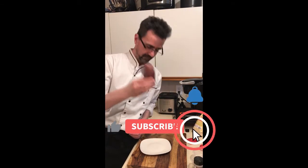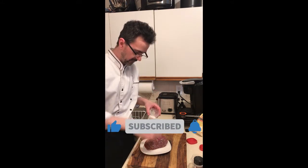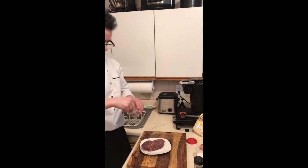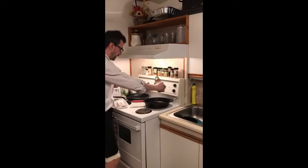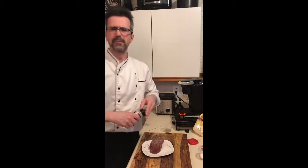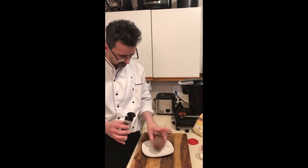Tenderloin steak, filet mignon. Salt — be generous, flip it over. Pepper. You want to use a high-temp oil. Oil in the pan. A little bit of pepper medley, onion powder — keep it simple. Seasoned.